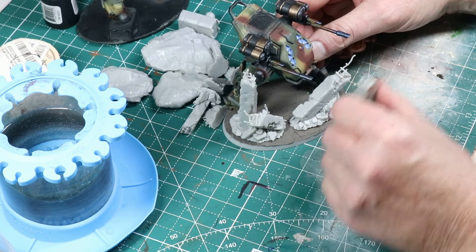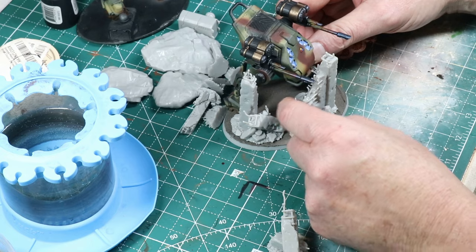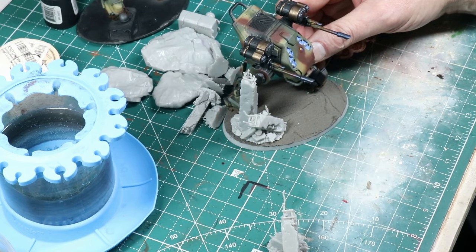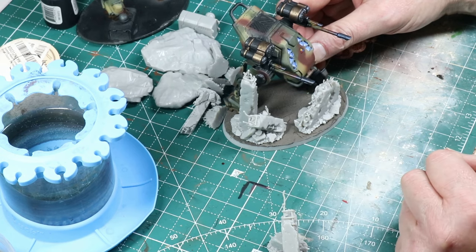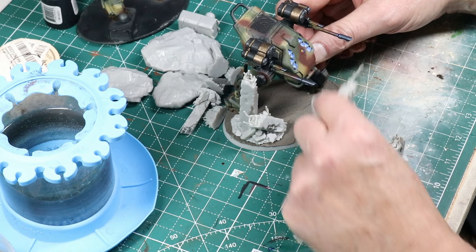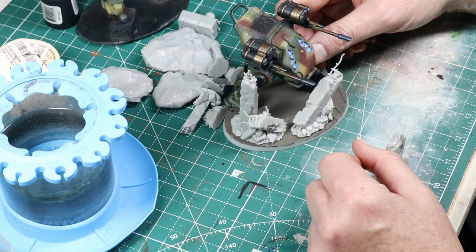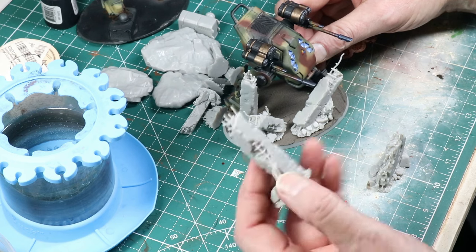Now this gets fun — playing around with bits and pieces of some ruined walls and columns. Just doing some layout to see what works and what's interesting. I've got some Vallejo ground texture, which I love as a starting point. Now it's just figuring out what looks good and starting to play around with stuff.